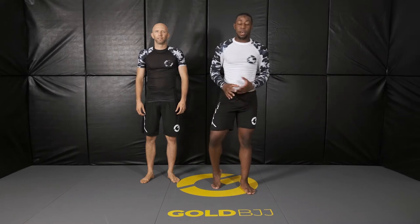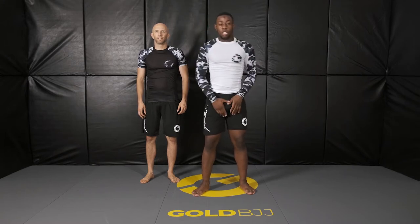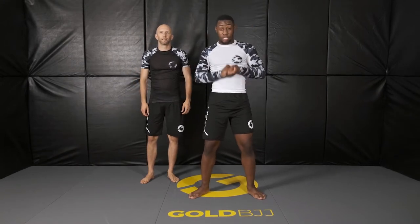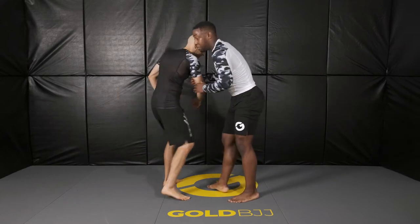One finish we can do from having his back is we can just lift him. We're not suplexing this time — we're just grabbing the cross. When you grab this cross, you lift with your hips rather than just your entire upper body. It's a lot easier to lift the person this way. So let's say I'm here, I did whatever I did, I get behind him.